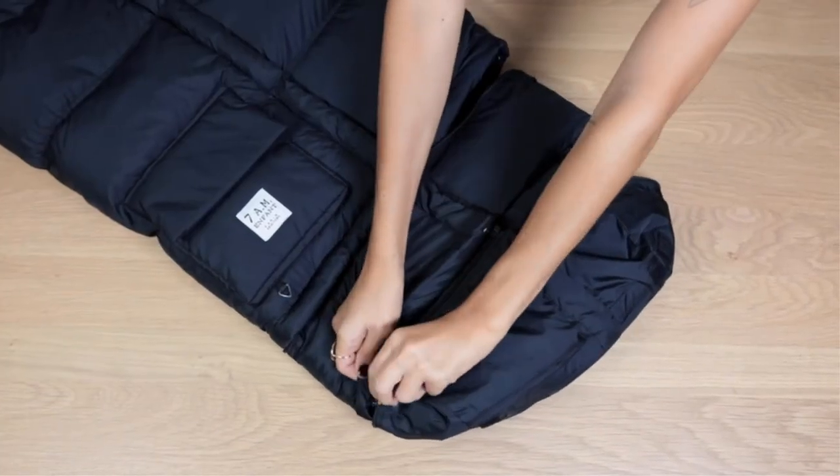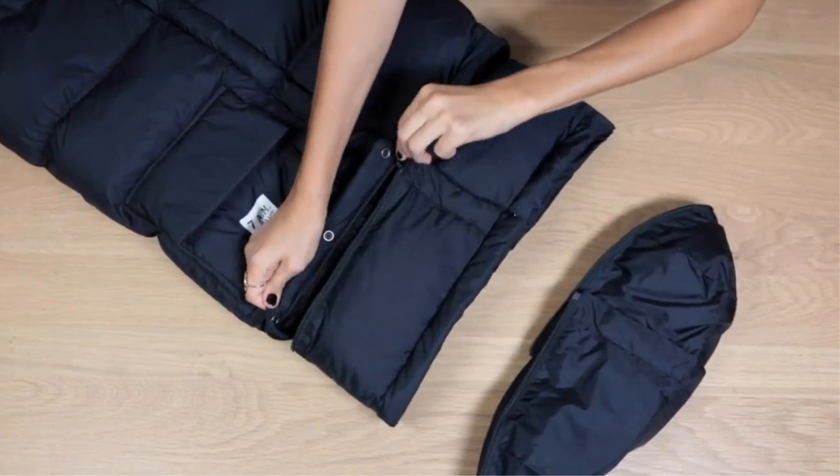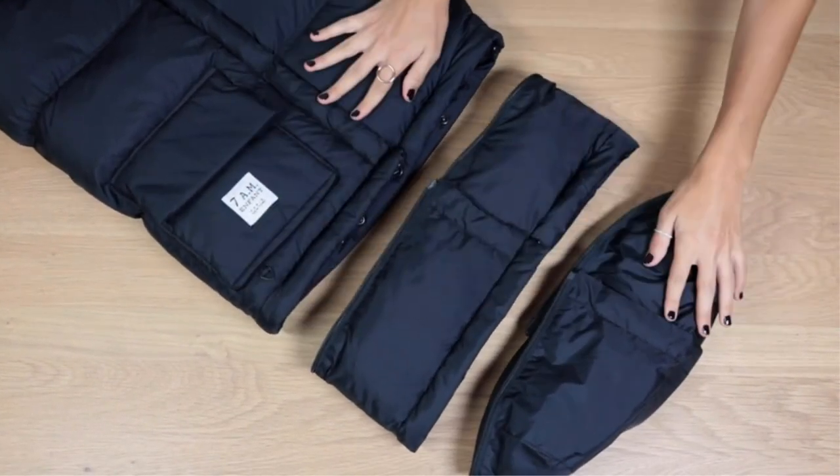Pros: 4 to 5 years of use, easy to wash, adaptable to a car seat, wide range of styles. Cons: expensive.